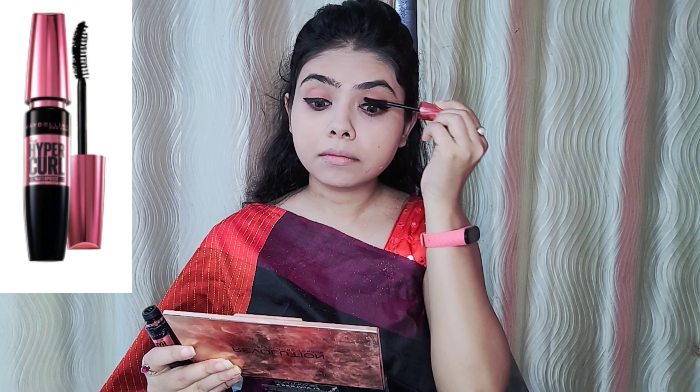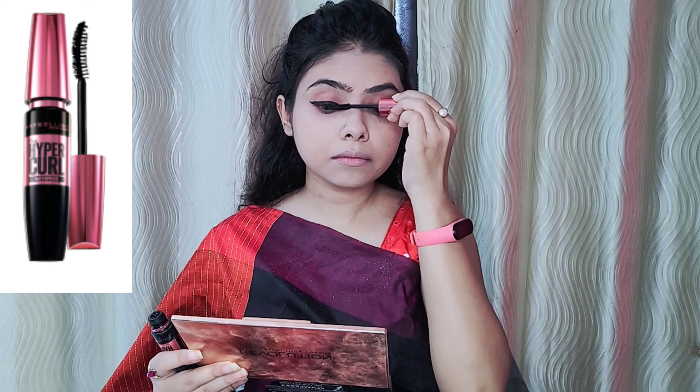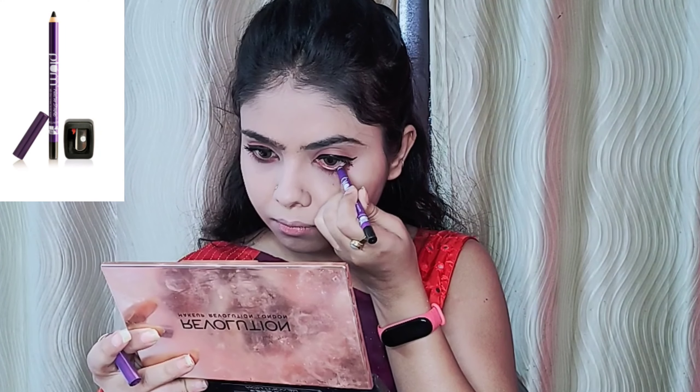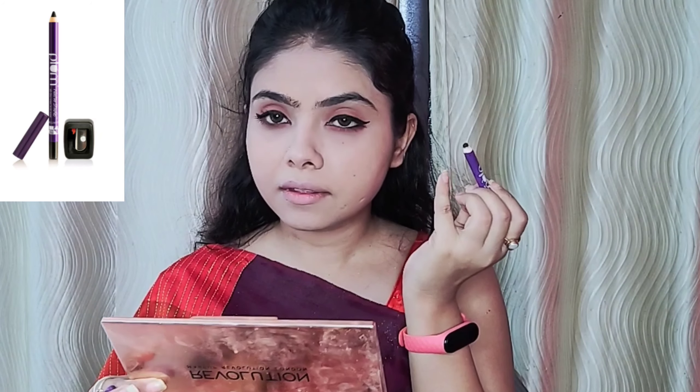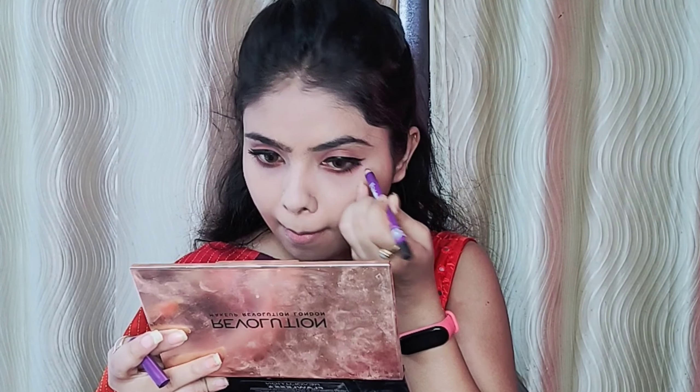Then I apply the mascara — I apply the Hyper Curl mascara, which is a waterproof one. I also apply kajal. I don't do much in the eyes. I apply half the kajal. First of all, I use Plum kajal — it's a very good kajal, it doesn't get smudged, and it's good for staying power.